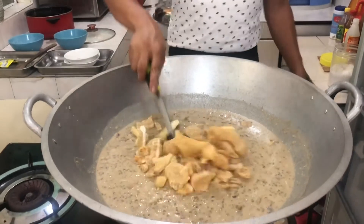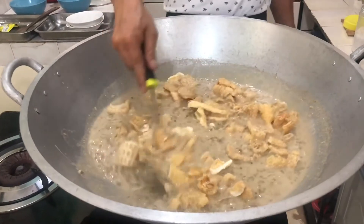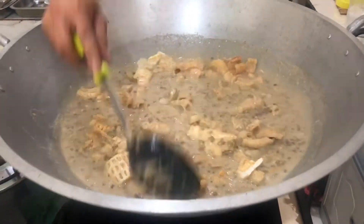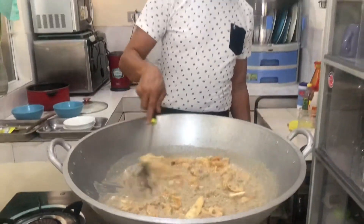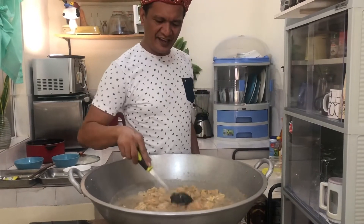Nag-battle na naman ako. Nawala na naman. Ano ba yan? Okay mga kaluto, this is it. Tapos na po ito. Papukuloyin lang natin and this is finished. Kainan na!